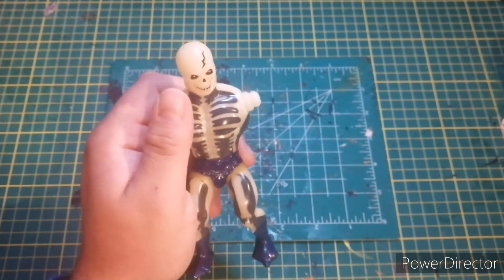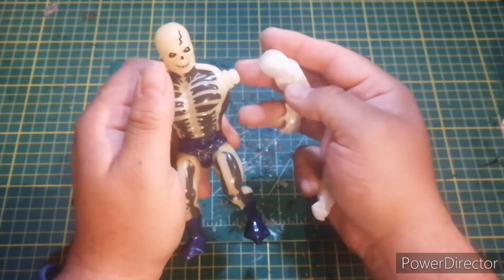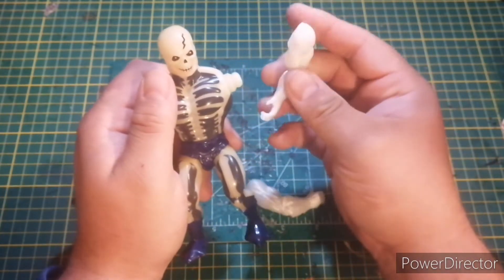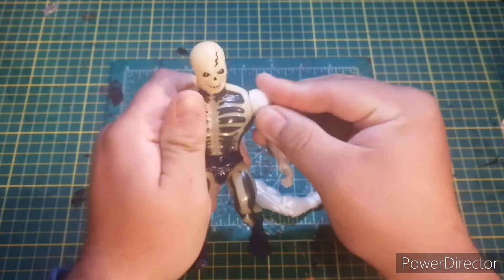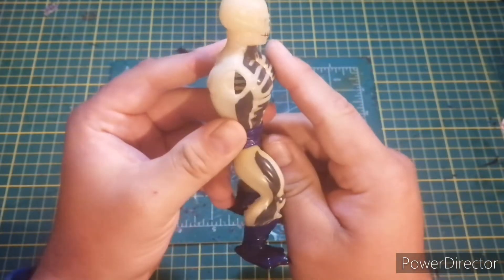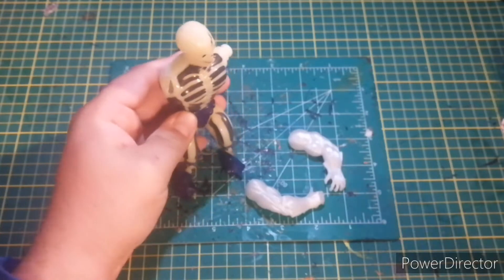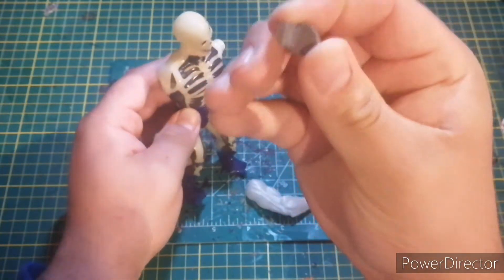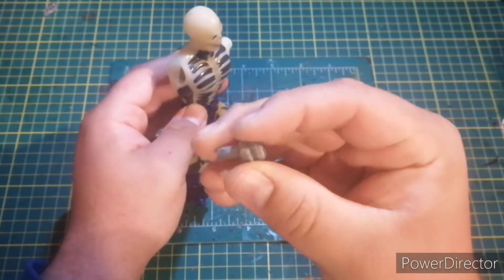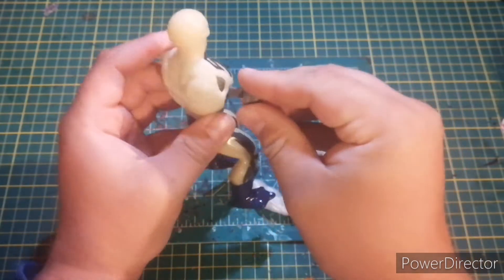The problem with this guy is he's missing a peg. Now that being said, I'm a little crafty, and I went out and printed this peg right here. You can see where it's got a hole — it's got to go in here like this.